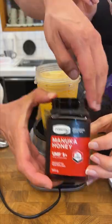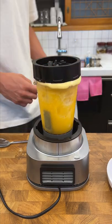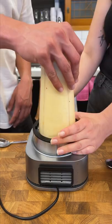If you're wondering where we got manuka honey from, we won it in a raffle — we don't usually spend this much money on honey. It turned out the blender jug wasn't big enough, so we swapped out for a bigger one, then blended that up until smooth.